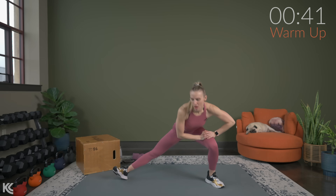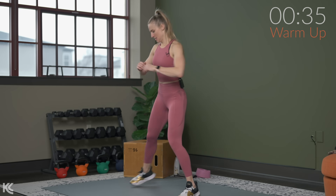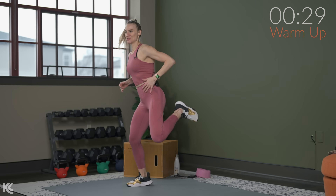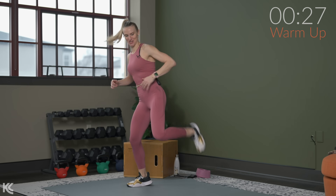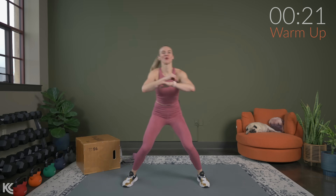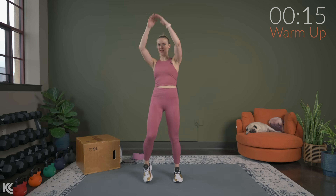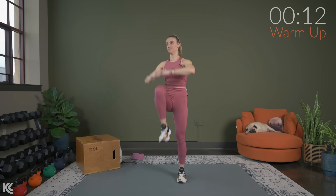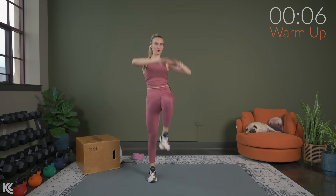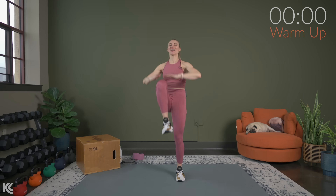Going into marching bum kicks — taking those legs out wide, we march it out bringing those heels up. Almost through the warm-up. If you want to get your watch started now, this would be a perfect time to track your workout. Moving into high knees — pull it up. A few more seconds and we're done with the warm-up.